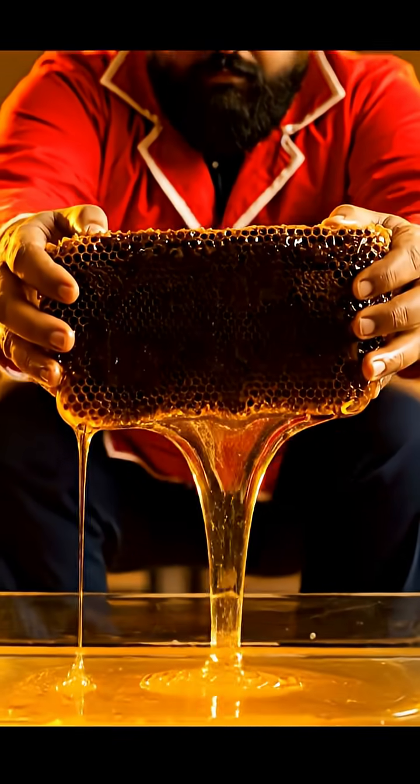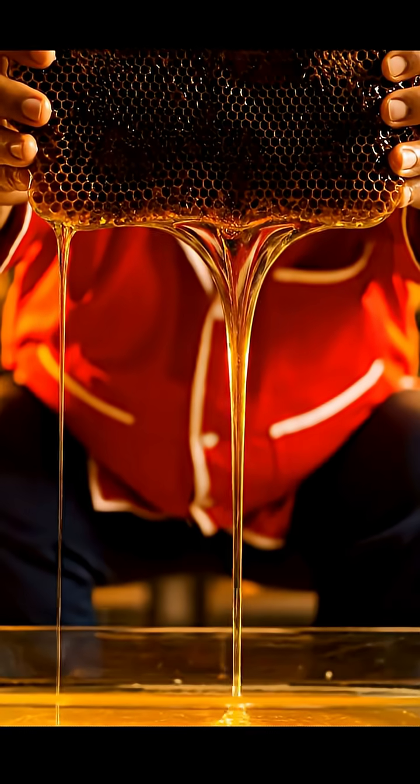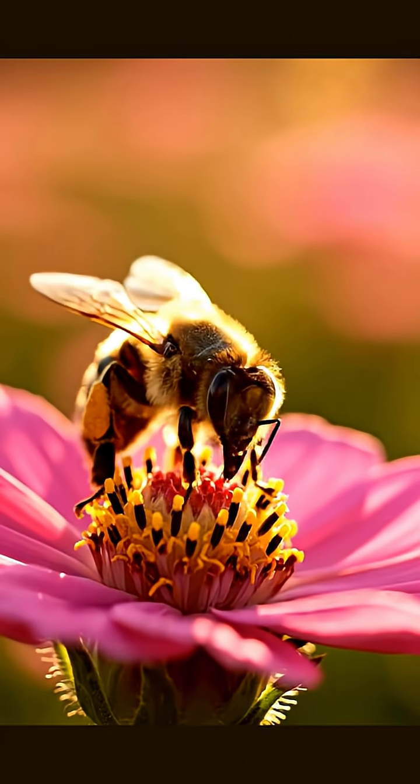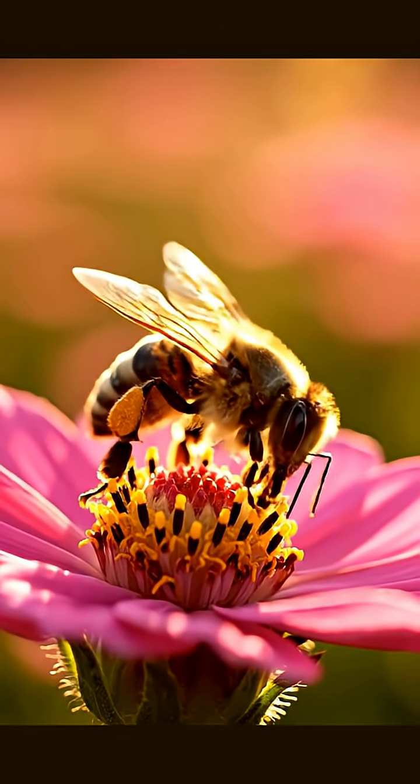Some honeycomb looks runny on camera, but truly mature honey is thick and hardly flows. It all starts at the flower — forager bees sip nectar and carry it in a special honey stomach.